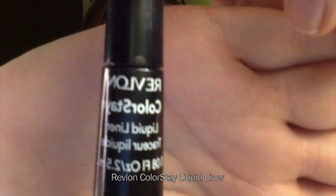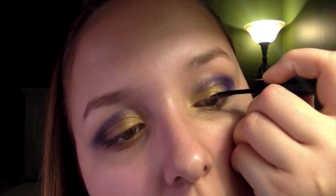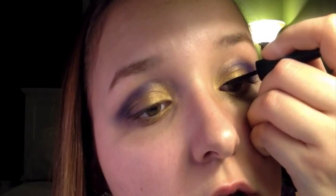Now taking a liquid liner — here I'm using Revlon's Colorstay — make a thin line and wing it out. Taper the line to the inner corners of your eyes and wing it out.